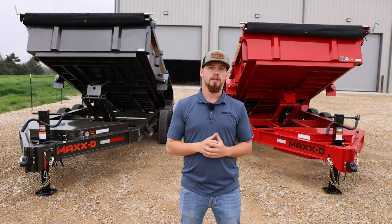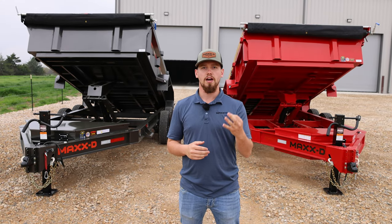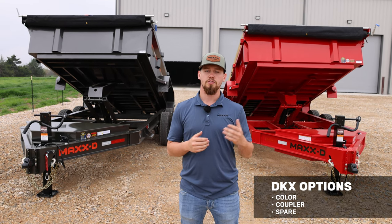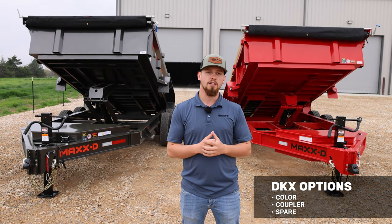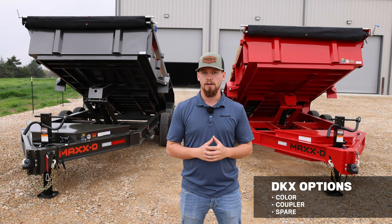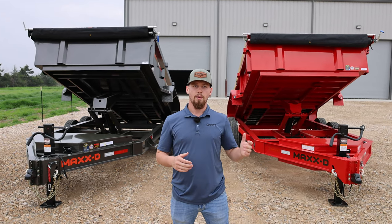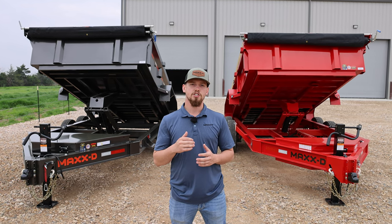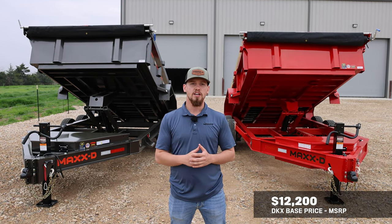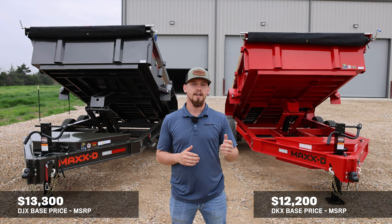To keep the DKX budget friendly, we have limited this trailer to only three options: your choice of color, your choice of coupler — a two and five-sixteenths coupler or a pintle hitch — and your choice to add a spare. As for pricing, the base price for the DKX comes in at just over $12,200, while the base price for the DJX comes in at just over $13,300.